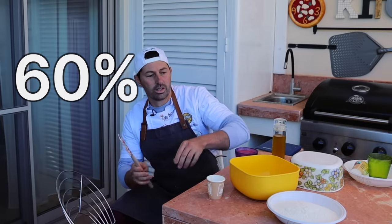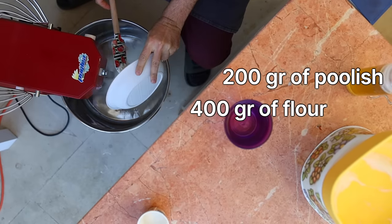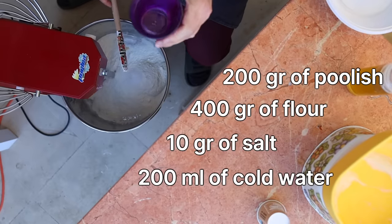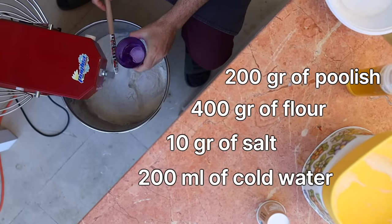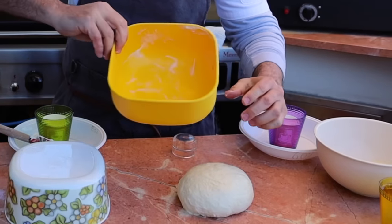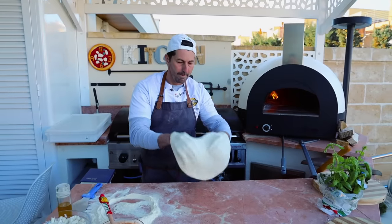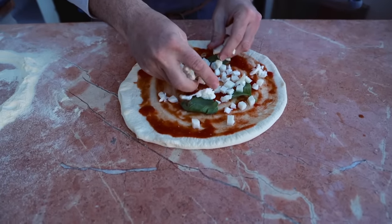We can start at 60% hydration. We're going to put 200 grams of Polish, 400 grams of flour, and 10 grams of salt. And the water — we have 200 grams — which I'm going to add only half amount, the rest save it. Let's go ahead and start this dough, always slow speed. We're going to work the dough until we absorb all the water, and a little bit of olive oil. I'm going to keep this labeled 60% right here so we don't get confused. I'm going to let it rest for one hour too.